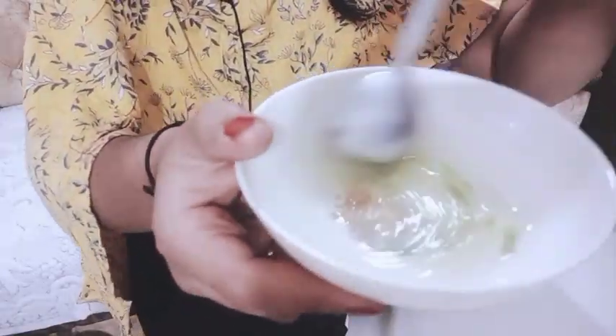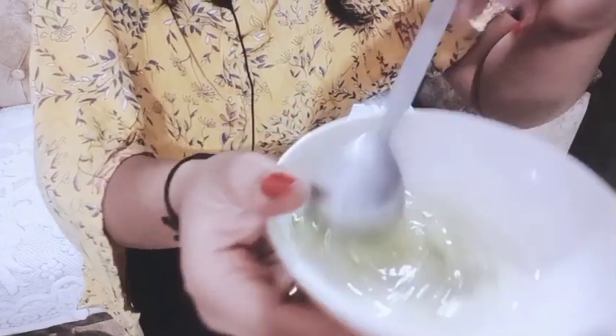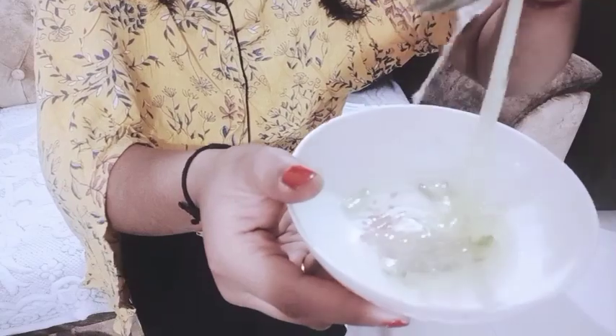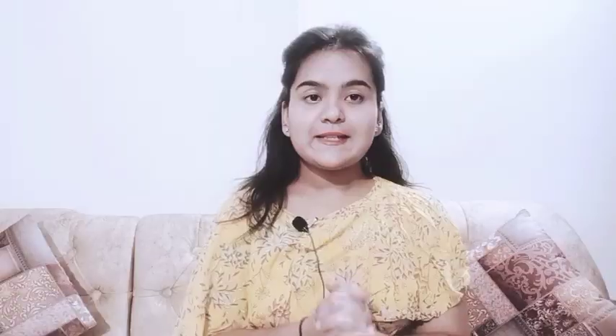If you want to warm it, that is a good thing. I will show you on the back camera — it will look like this, which is very good. It is very simple, and I am now adding the oil. Aloe vera gel is very good for hair, as you know.